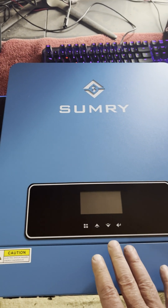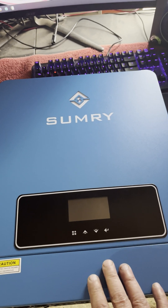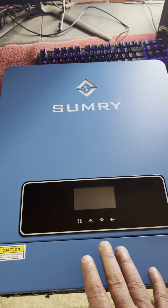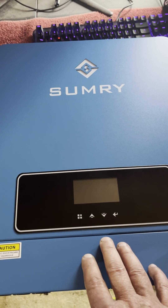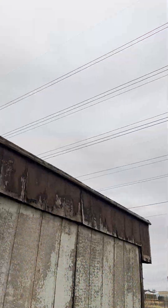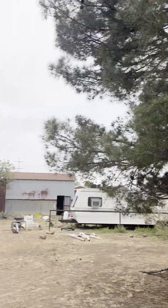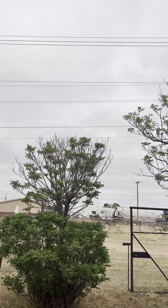We're going to get this installed. Unfortunately it's extremely cloudy and it's been raining on and off today, so we're not making a lot of solar. As soon as we get some sunshine, we'll come back and I'll give you a better look at some of the features once it's hooked up. As you can see, it's cloudy and overcast with storms coming again tonight and tomorrow.